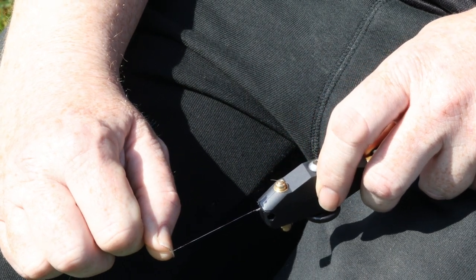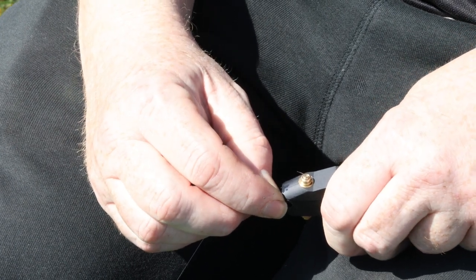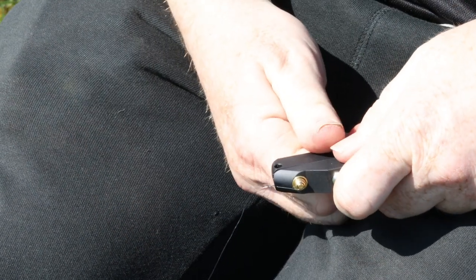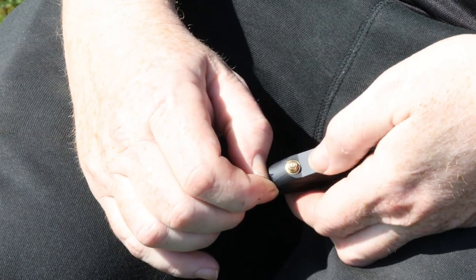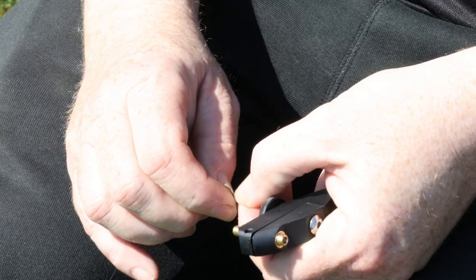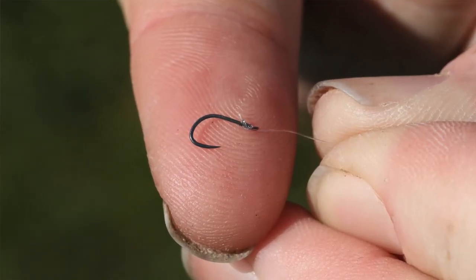Press this in here, just ease the line down like that. Then the last process — just press the line release. Give it a tug, and there you have it. Perfectly tied hook.